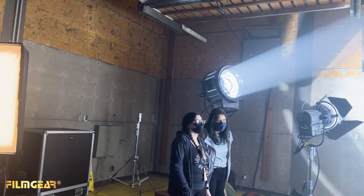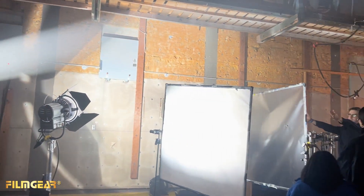The build quality on the Film Gear Alliance is pretty solid, so I don't need to worry about if the students do something unexpected to them that they're going to be damaged. They're going to hold up to people still learning how to use the equipment.